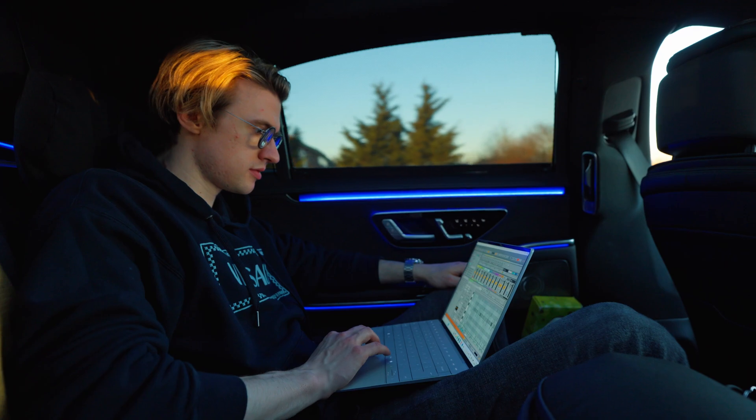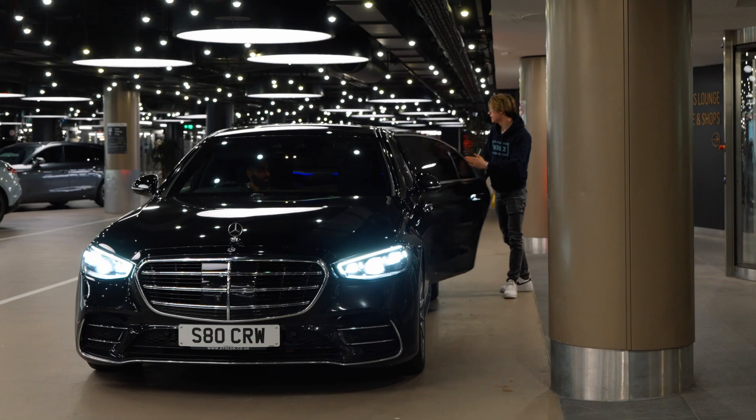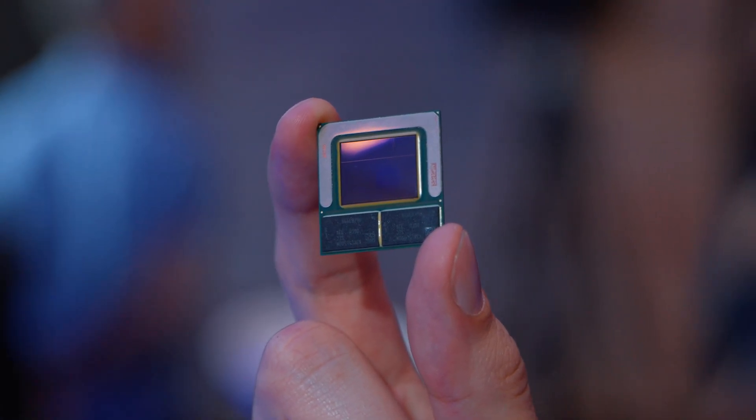Inside the Dell XPS that I travel to the USA with, we have a Lunar Lake Intel Core Ultra 7 specced with 32GB of RAM. This CPU generation has two different RAM options: 16GB and 32GB, which is soldered onto the package so it's not upgradable after purchase. So you do want to make sure that you spec it with the exact amount you think you will need.